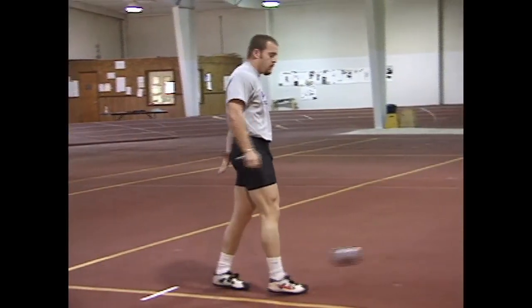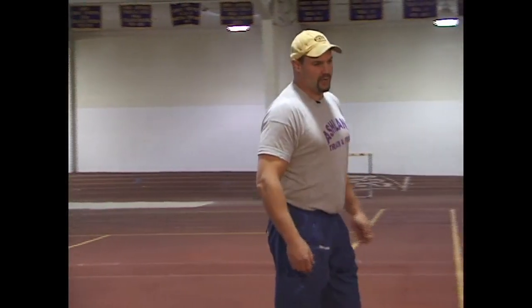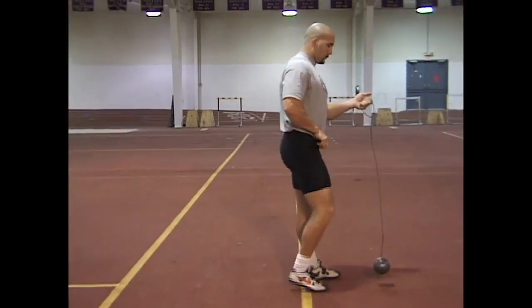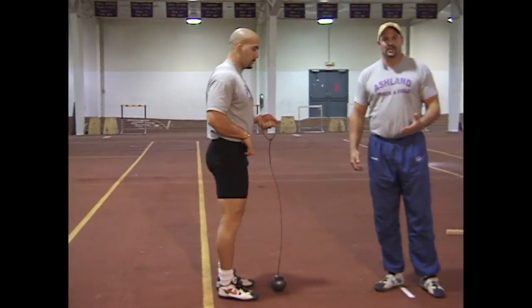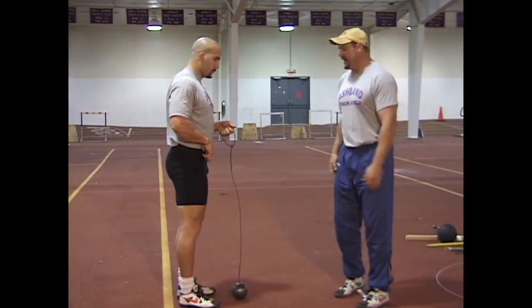Now there are two ways we can do that drill. We can do it the way Jake just did it, where as he is turning with his left side he just keeps his right hand beside the ball. What I prefer to do with beginners is make them actually tuck their thumb right inside their sweatpants — and that is what we are going to do with John. That will totally relax the right side and make the left side work on its own. Although a 230-foot hammer thrower, a lot of technique work still needs to be done, so we are going to teach him the same way I would teach a beginner who has never thrown the hammer.